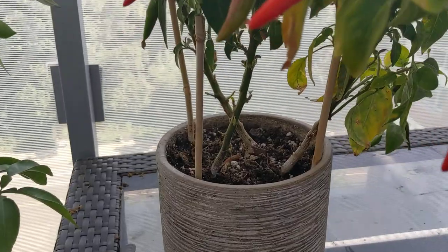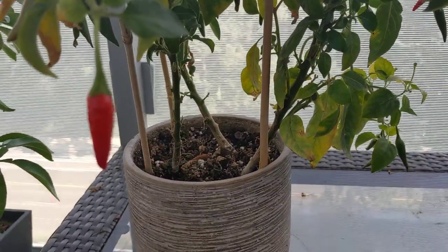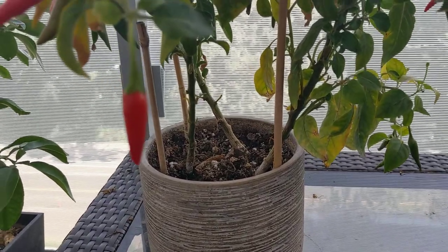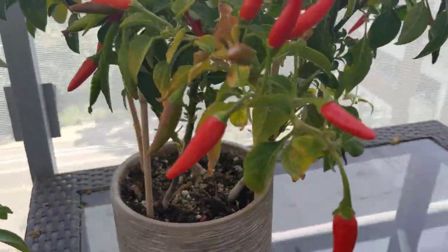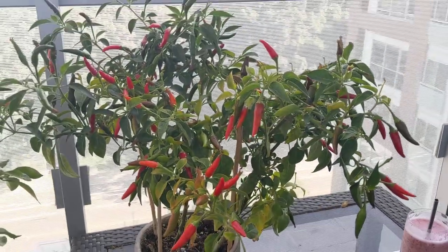If you look at the bottom, it doesn't have a lot of leaves. When I grew it by itself in a pot, the leaves were all the way to the base and the stalk was a little bit thicker. So I don't think it's loving this crowded space, but it has been extremely productive this year.